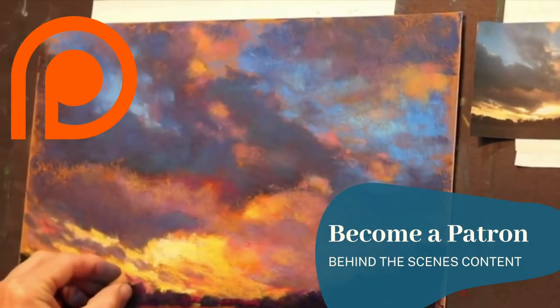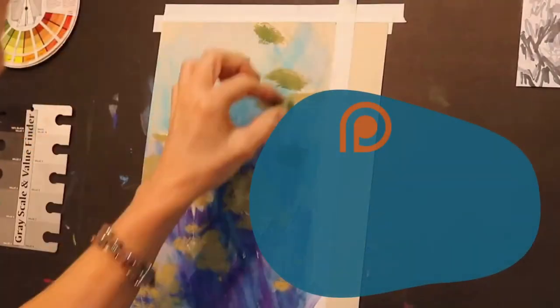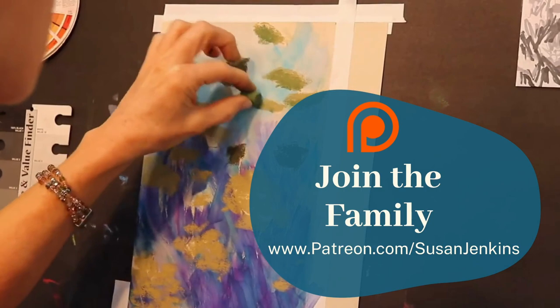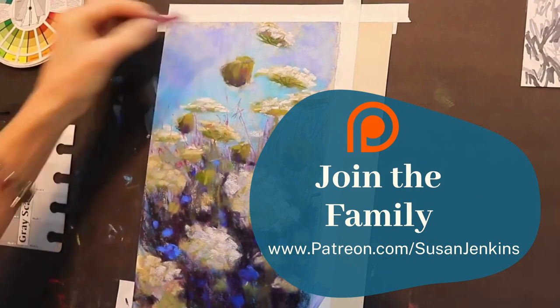If you want the extra content and would like to support this channel, would you consider becoming a patron? You get behind the scenes content, extra instruction, and you get to become part of my beautiful community of artists — all for only $5 a month.